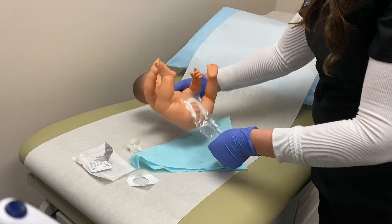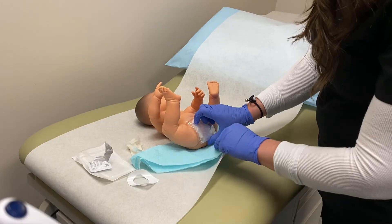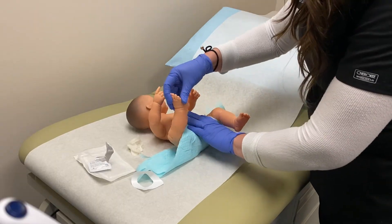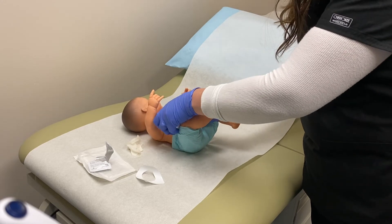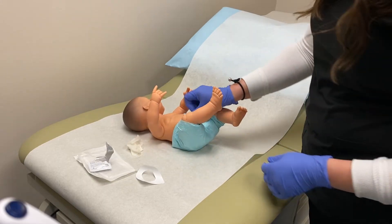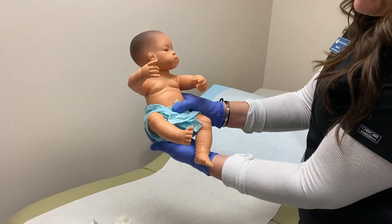Once you are done placing the bag, sometimes you might need to fold it up just a little bit. You'll put a clean diaper on the baby — put his diaper back on, put his little legs down. Once he is diapered again, you can also have his parents put his diaper back on if they're there and they would like to. The diaper is going to sit on top of that U-bag.